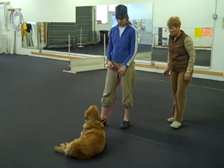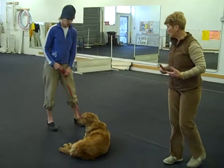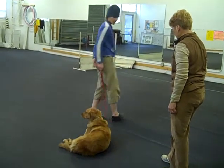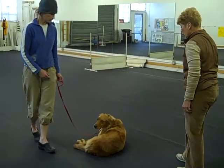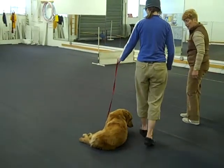Down. Not too much enthusiasm, because if you're too exuberant about it, it encourages the dog to get up. Turn your back on her. Turn around to her. Walk around her slow. Don't help her — if she gets up, what's the worst that'll happen? You put her back down. When you get back to heel position, stop right there.